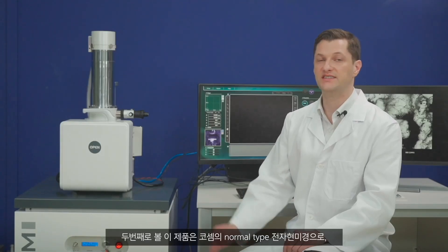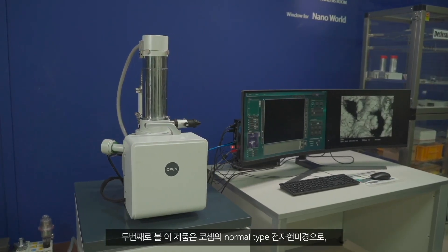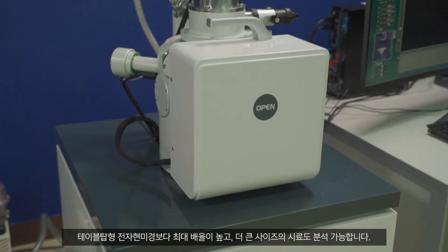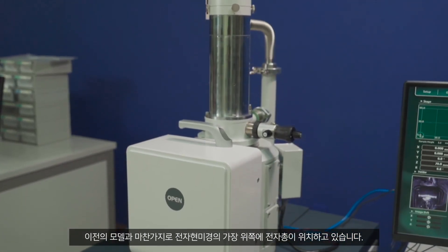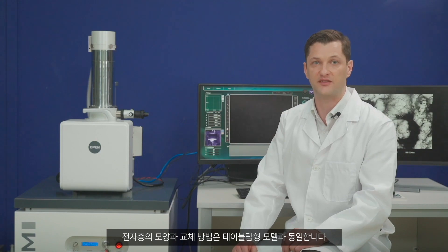The second type of product is the floor-standing type electron microscope of COSEM. It has a greater maximum magnification than the tabletop model and allows analysis of a bigger specimen. As in the tabletop model, the electron gun is located at the top of the electron microscope, and the shape of the electron gun and its replacement method is the same as that of the tabletop model.